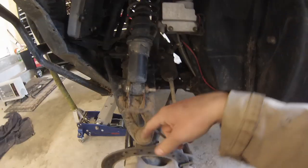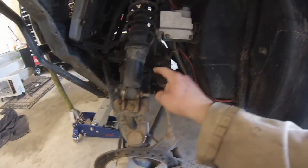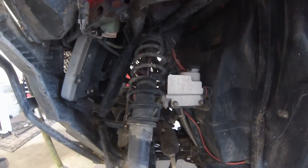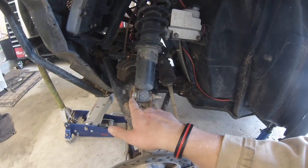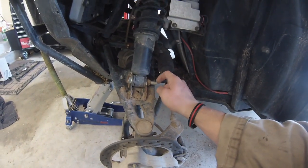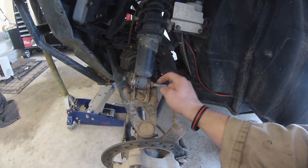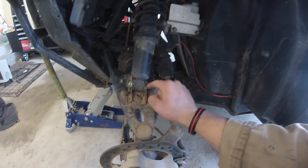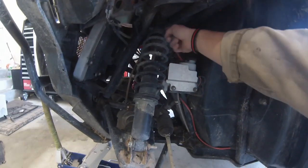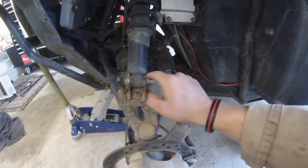It's really simple to get these off. There's a bolt at the bottom and a bolt at the top — air tools make these go super fast. These are 15-millimeter bolts. Yours won't look like this; the previous owner had a lift kit on mine and used aftermarket bolts. But the top one, I believe, is stock, so it should be 15-millimeter for you.